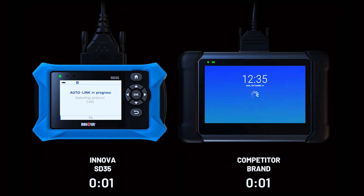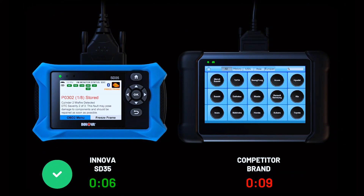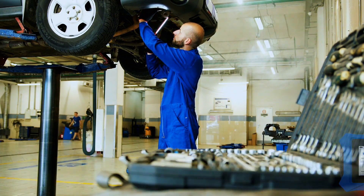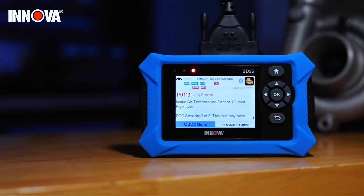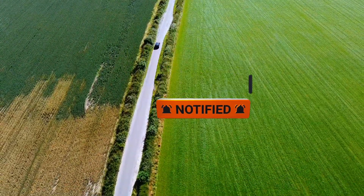If you want a no-fuss, entry-level scanner that's built to last and gives you quick answers, the Innova SD35 is a great pick. It won't replace a high-end tool, but for everyday drivers, it's a solid choice. Interested in the SD35? Check out the link in the description, and don't forget to like, subscribe, and hit that bell icon for more Honest Car Tech reviews every week.